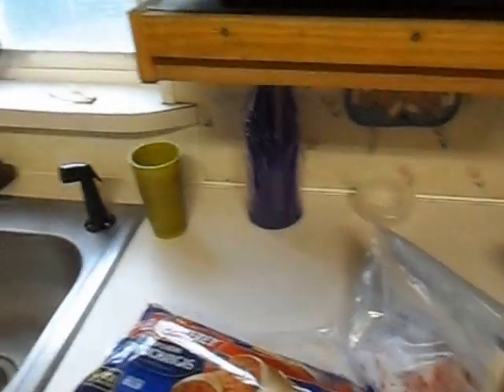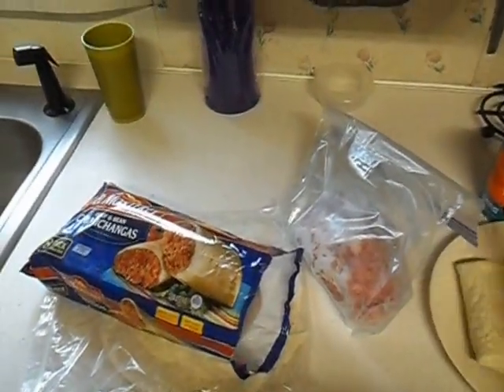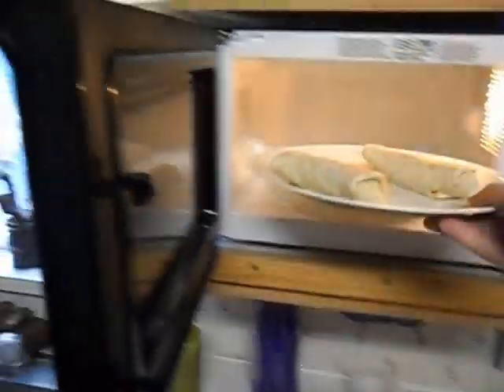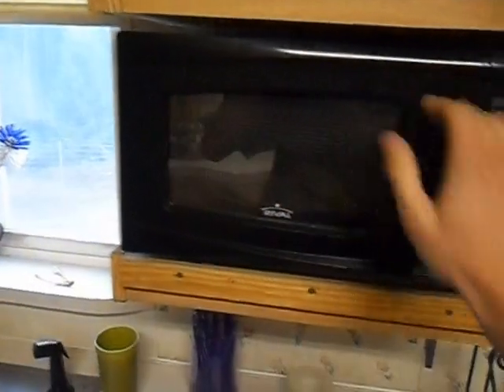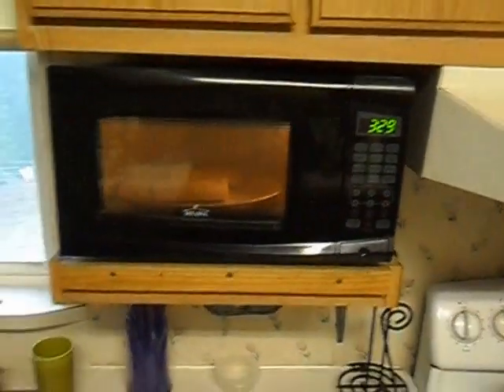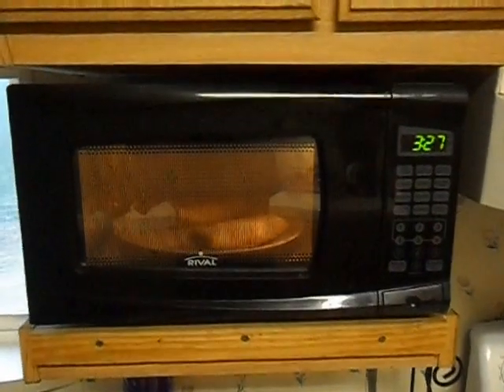What you need to do is take out a couple from the pack. Lay them out nicely on a plate. Open up your microwave, put them in, and put them in for a while. I usually do about 3:30. And wait for them to cook.